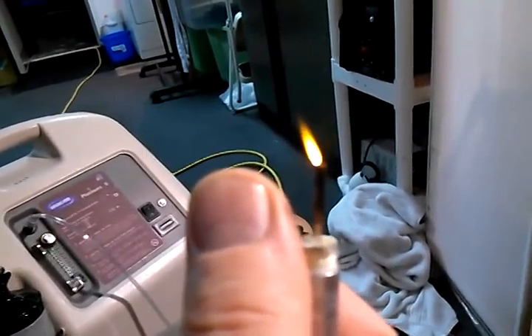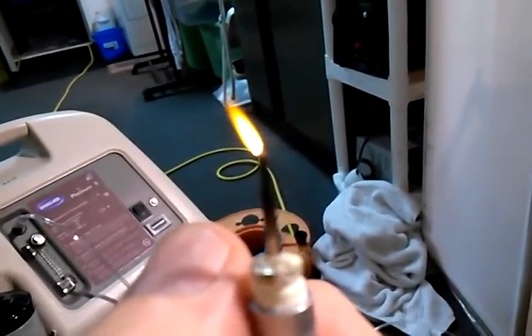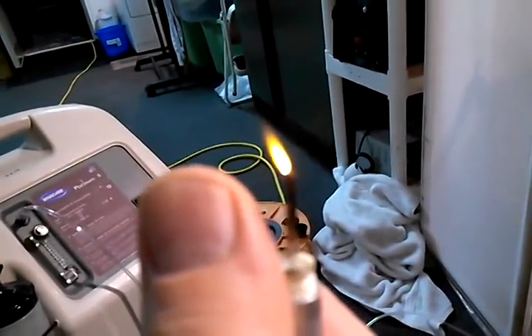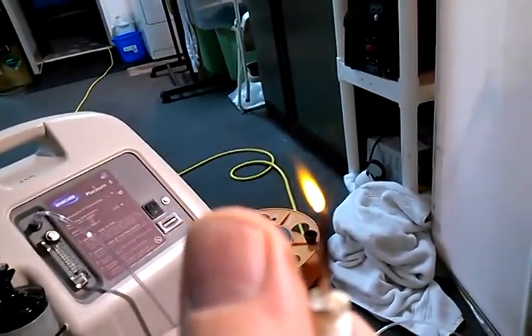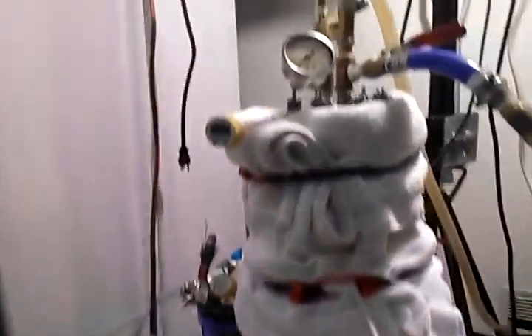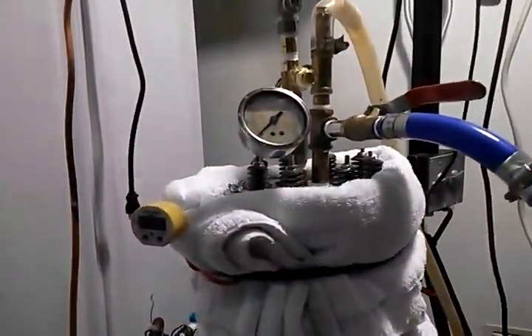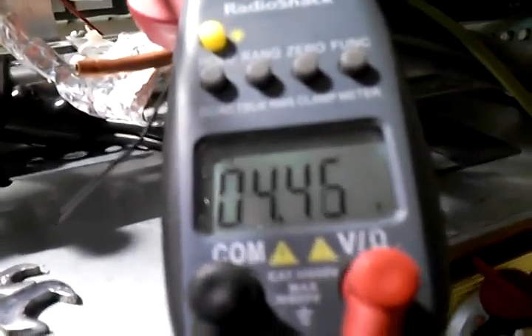Here is a micro torch — it's actually made out of a basketball needle used to pump a basketball up. That flame is only about three-eighths of an inch long. We are running zero pressure on here, no pressure in the system at all. We are running 4.47 volts DC, at about a hundred amps right there.